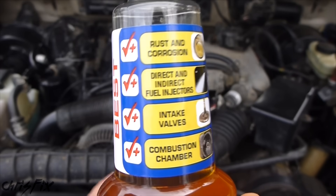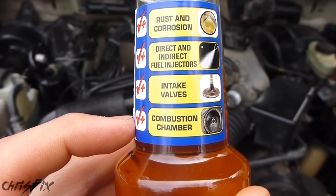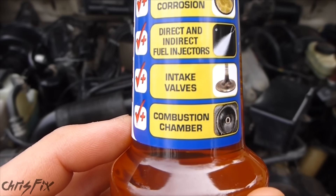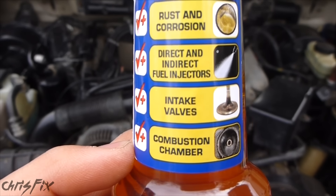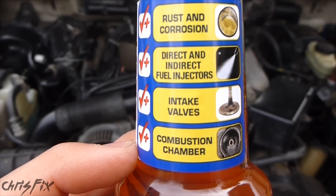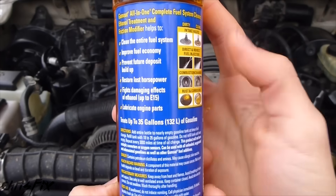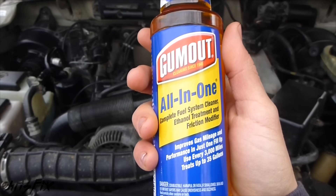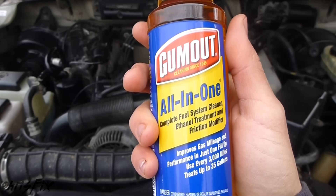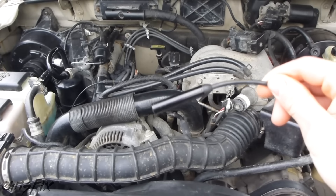According to Gumout, this should prevent rust and corrosion, clean the fuel injectors, clean intake valves, and clean the combustion chamber. What I'm going to be looking at is whether Gumout will clean the combustion chamber by removing carbon deposits, because I can physically see carbon deposits with my bore scope camera. Here's the exact product I'm using — it's called their All-in-One. I'll follow the instructions exactly before I put the fuel cleaner in my gas tank. Let's get started by looking into each cylinder on my 3.0L V6 engine to see how dirty it is before we add the cleaner.